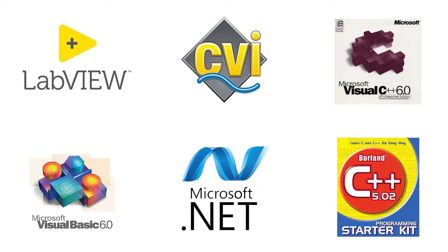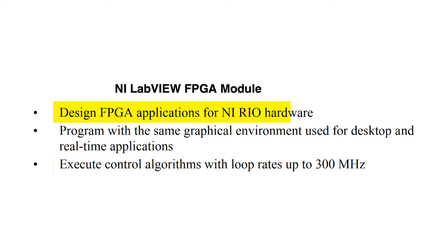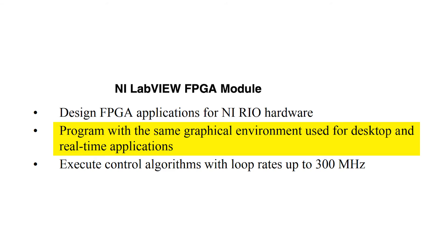LabVIEW enables the user to benefit from digital signal processing tools for analysis. The user can also design FPGA applications and execute control algorithms at a loop rate of 300 MHz. Additionally, the user can design real-time applications with the help of this software.